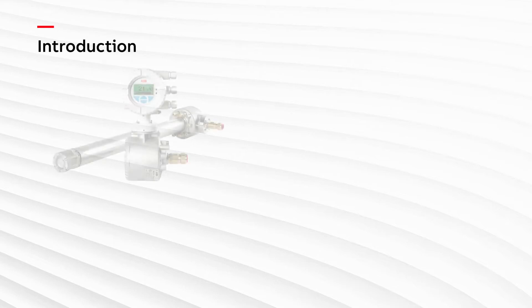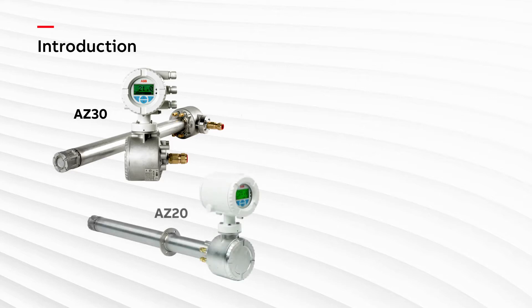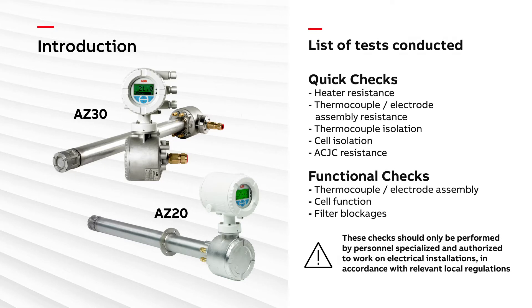Hello and welcome to this instructional video on how to conduct some basic diagnostics on Endura AZ-20 and AZ-30 combustion gas oxygen analyzers from ABB. When we have a malfunctioning probe, the following diagnostic checks can help us to identify whether any specific component within the probe is malfunctioning.